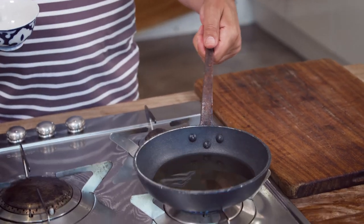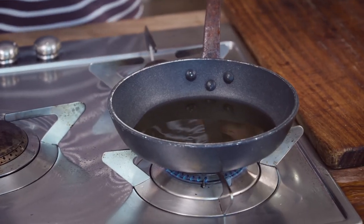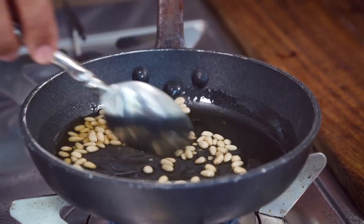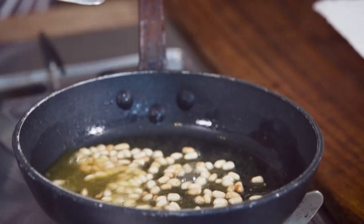Now we're gonna toast the pine nuts. I have in the pan here one tablespoon of ghee heating up — or you can use butter. The ghee is a lot more flavorsome and nutty.